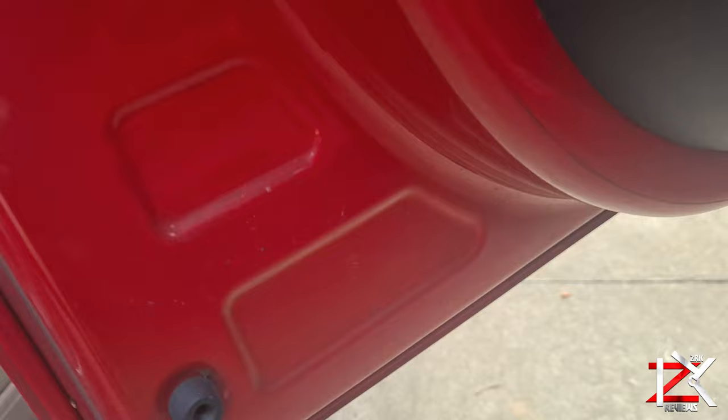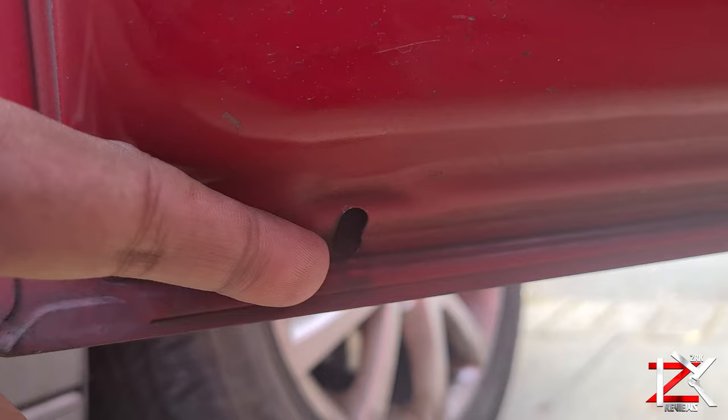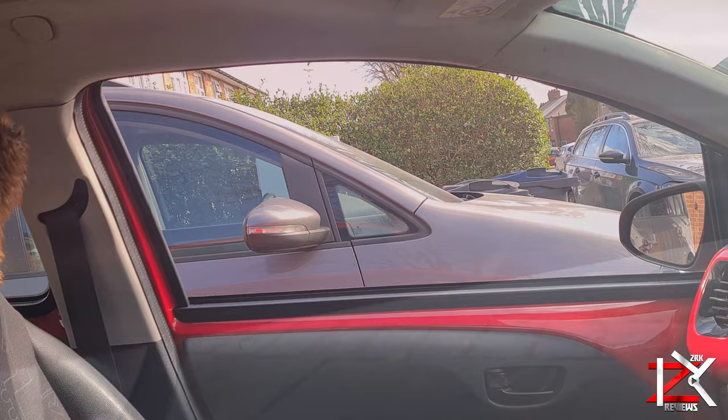If any water or liquid does get through the bottom window seal, it will travel through and drain out from these exit ports. So just to be on the safe side, apply the WD-40 silicone on the microfiber cloth and clean in between the bottom window rubber seal. Let's test this out.